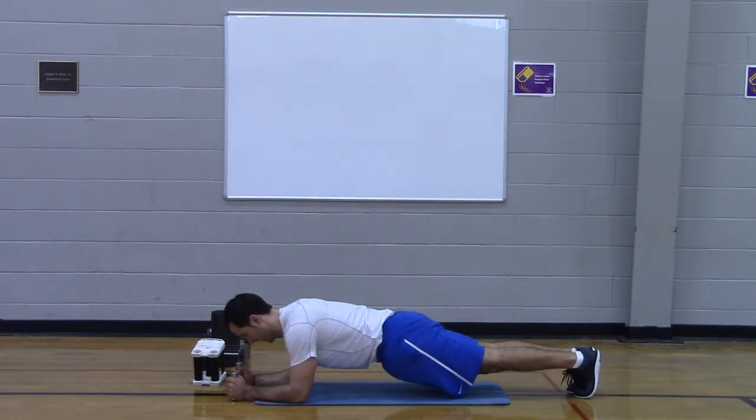Push as far away from the floor as you can. Push, push, push, push, push. Last round.